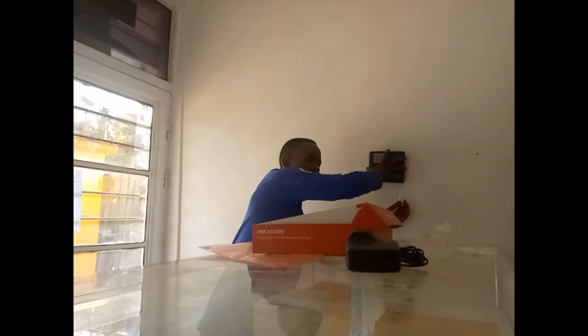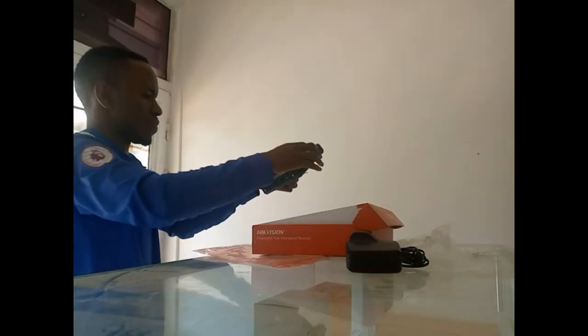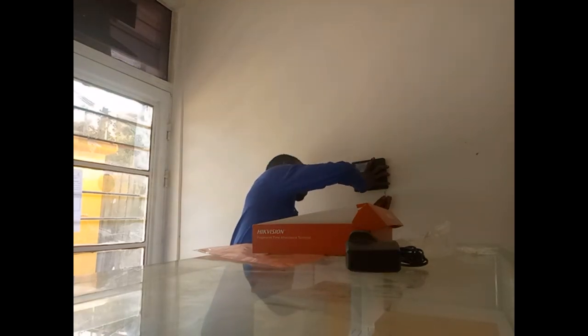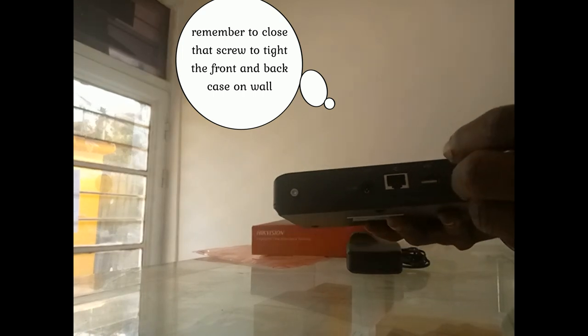As it is now on the wall, you need to take this part and start to close it. You use the provided tool to finish securing the device.